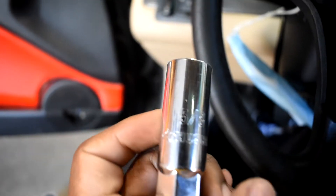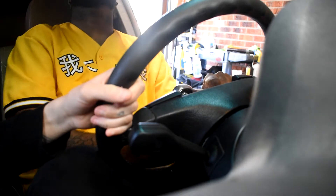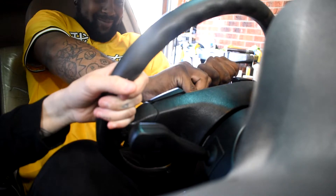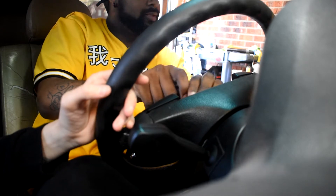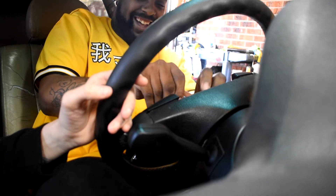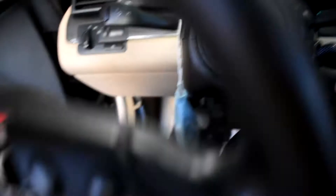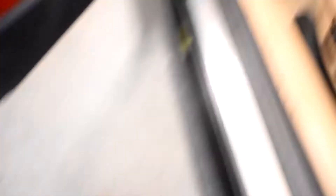Now you just gotta get this middle piece out — it's a five-eighths. We're about to put it on and pull this thing out so we can switch out the steering wheel. Let's go! We officially have the steering wheel off. This is what my car looks like without it. Steering wheel is officially out.